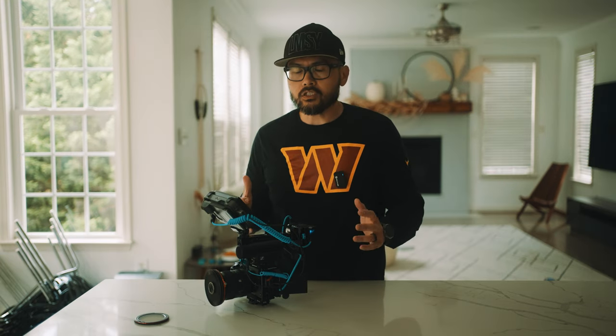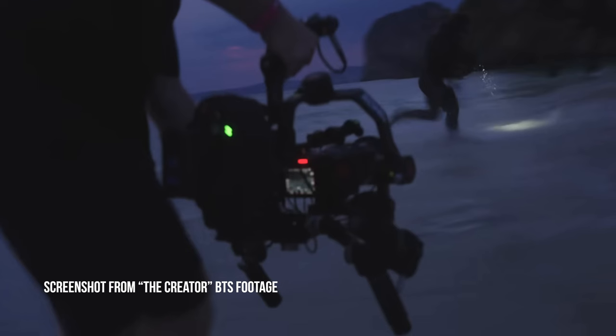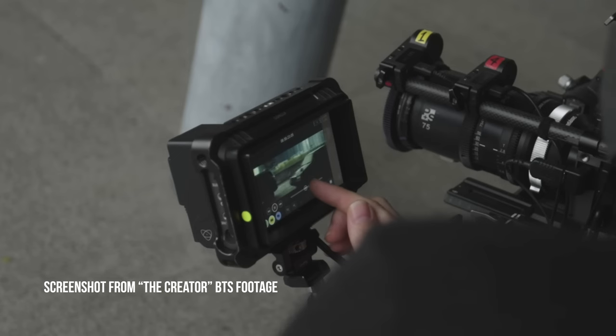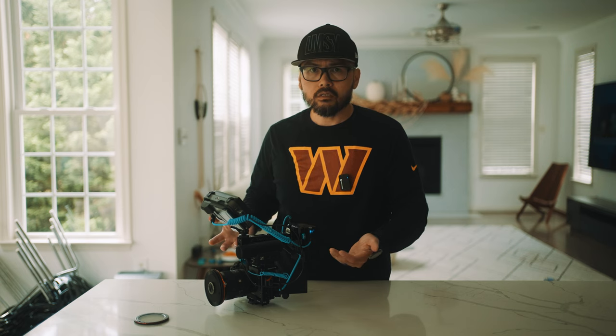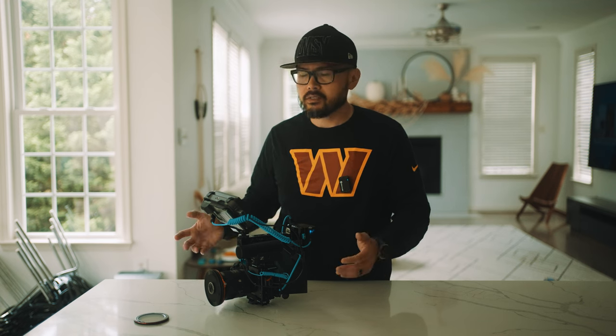The fact that the Sony FX3 is being used in a Hollywood big budget movie is absolutely game-changing, because clearly you don't need to use a hundred-thousand-dollar camera to get Hollywood-level image quality — and also being featured on IMAX somehow. The Sony FX3 is the first ever mirrorless camera to be used on IMAX.